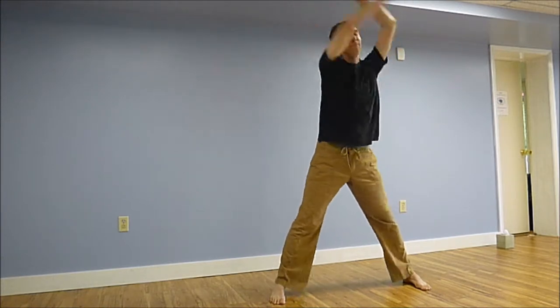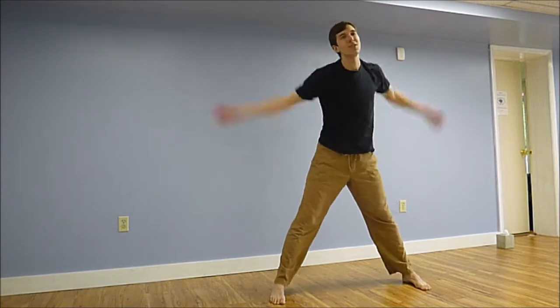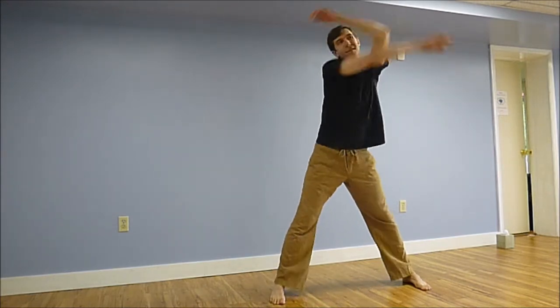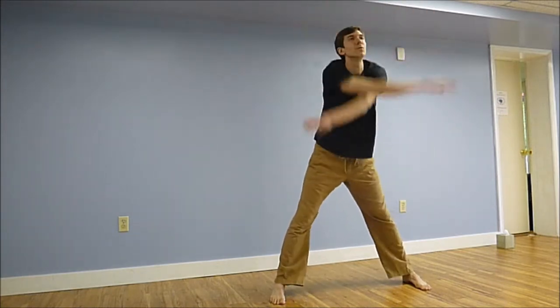Now breathe deep into your belly. You want to have no tension at your neck, no tension at your shoulders, and your head be loose — it's almost like your head is soft and loose, surrounding the movements, light and loose.